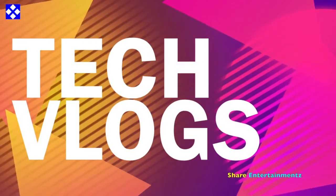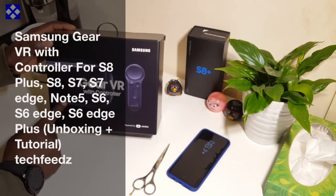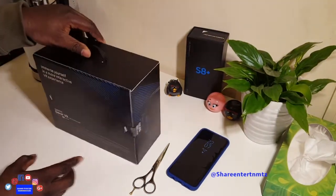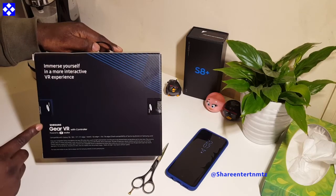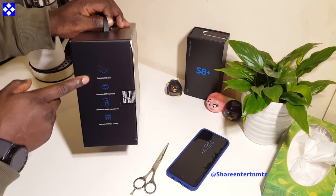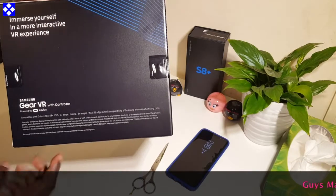Hey, what's up everyone! Alright people, I hope you're doing well out there. Today we're looking at the Samsung Gear VR with controller for the S8 and S8 Plus. You can see right from here what it is about. We're going to do a quick unboxing and a quick tutorial, so I hope you're ready for this one. It took us a little while to get our hands on it, but it's finally here.